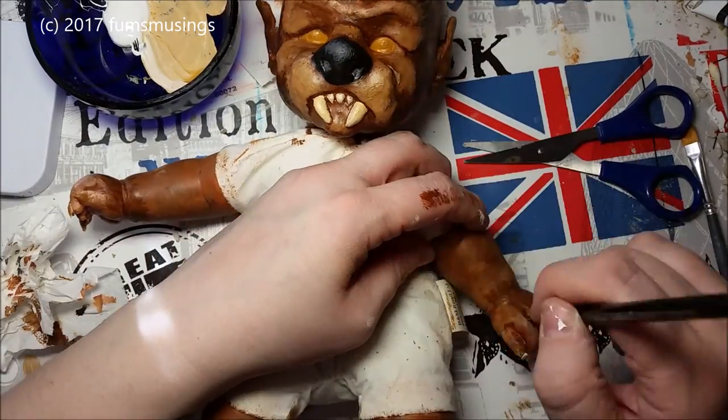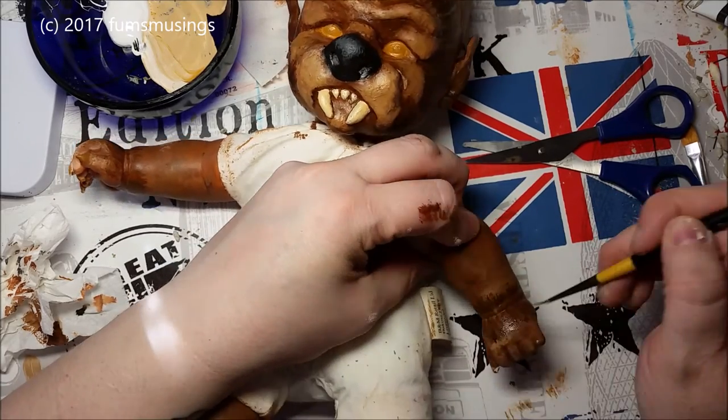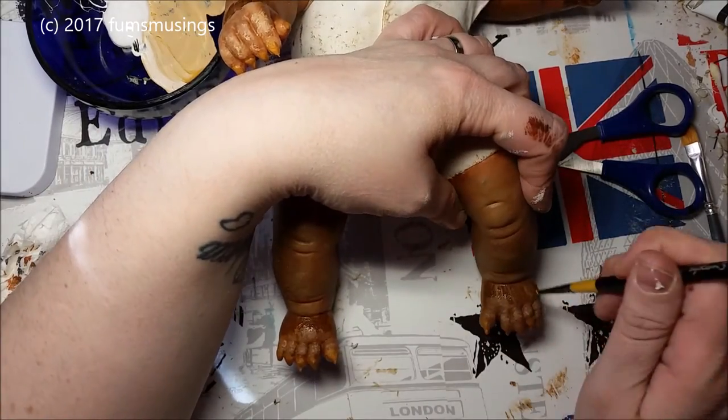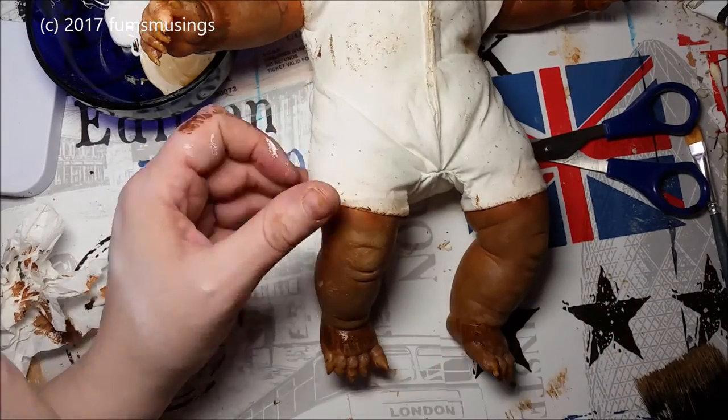I added this in case I missed anything with the fur, just to disguise any gaps. Like I said, originally I was going to paint the fur but then I changed my mind. I applied the same sort of little flick strokes on the feet and everything as well.